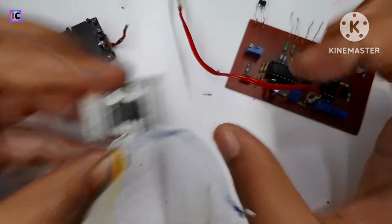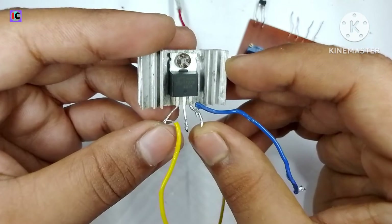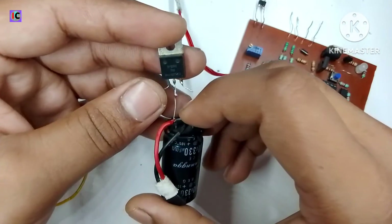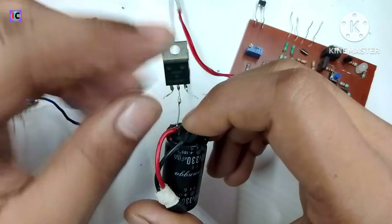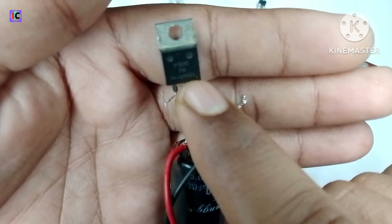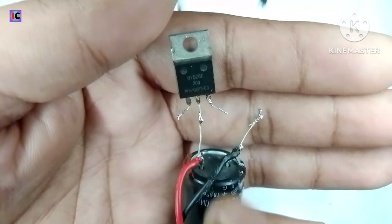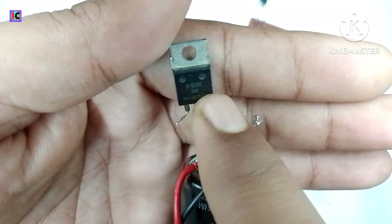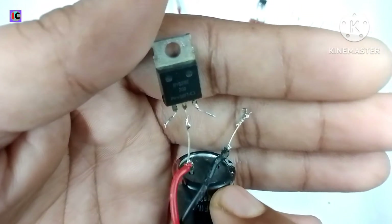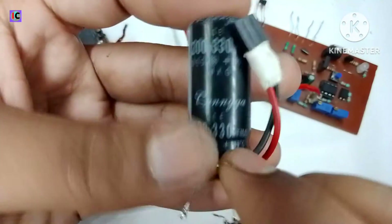For the switching of this converter I am using an IRFJ44 N-channel MOSFET, and here I have a BY28E200 — it's a 200-volt 28-ampere Schottky diode for converting the high-frequency AC into smooth DC. This is a very important component for this converter.